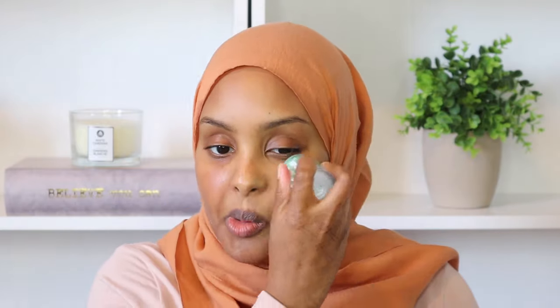Now that my face is completely clean, I'm gonna go in with my toner. This is by Milk Makeup — their Matcha Toner. I've talked about this in previous videos; I've been loving this toner ever since I got it. I just love the glow it gives my skin. I just roll it all over my face — that's one of my favorite parts about this toner, it's so convenient. Once it's all rolled on, I just start to pad it into my skin.